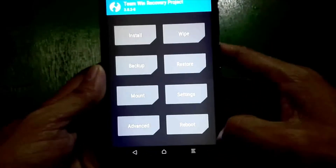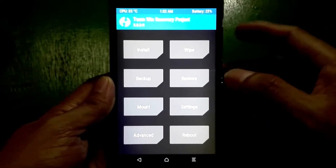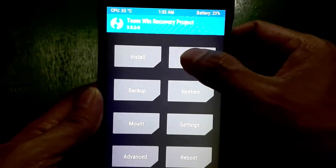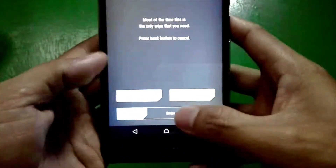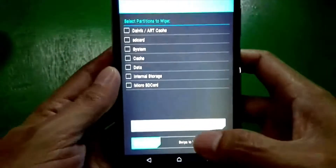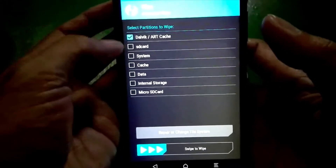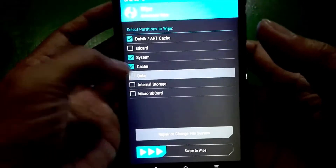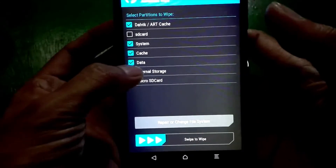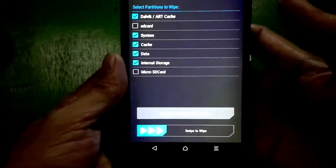So here we go. I am going to wipe my system. I'm going to click Wipe and then Advanced Wipe. I'm going to check Dalvik, System, Cache, Data, and also the Internal Storage. And then flash.